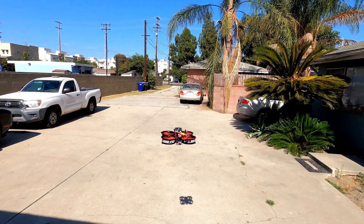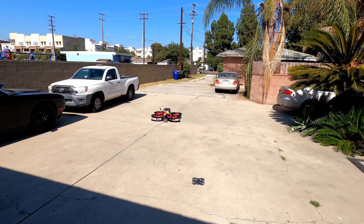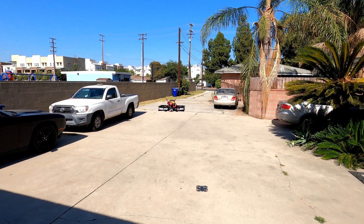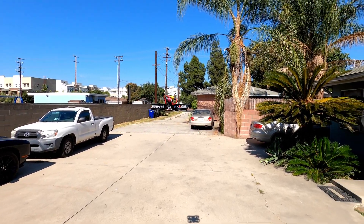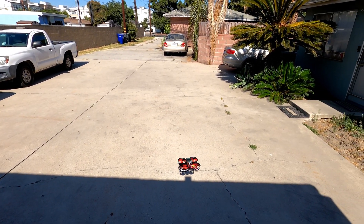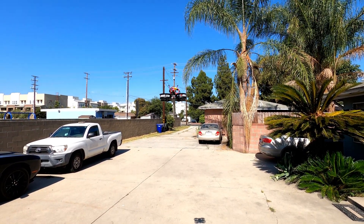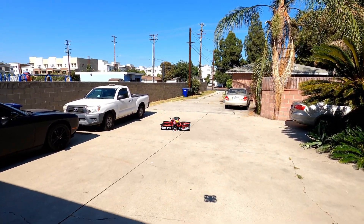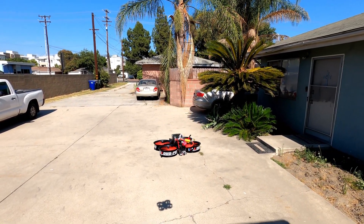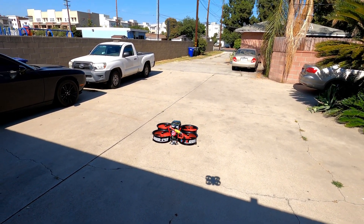I am going to add a GPS module and a compass to this. The F7 flight controller already has a barometer installed, so I'll be able to do altitude hold. Once I add the GPS module — I ordered a BN-880, it's only about 10 grams so it's not too bad — it'll hover by itself.